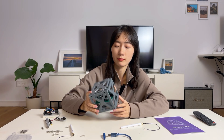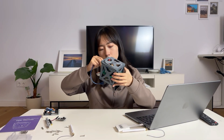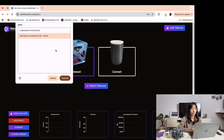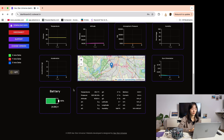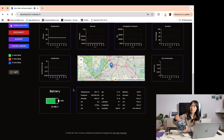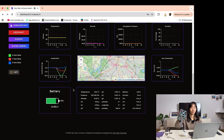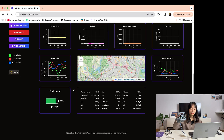And now I'm going to connect it to my laptop to see if we get some data. The lights are on, and we can see the acceleration and the orientation changed.